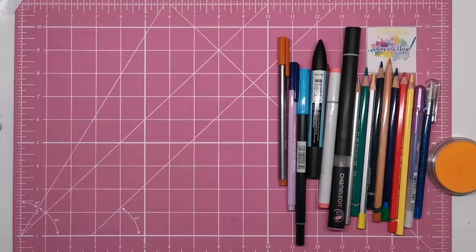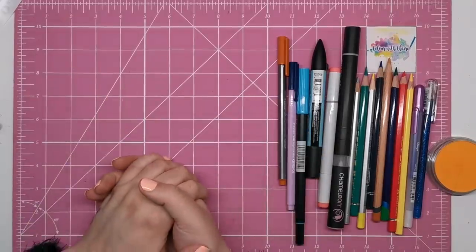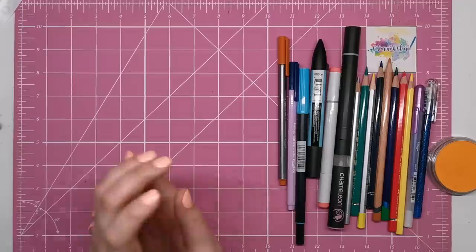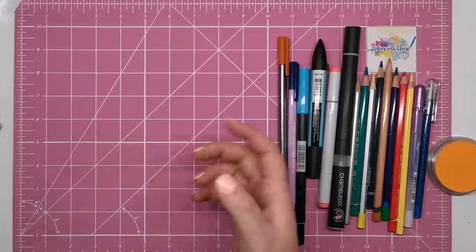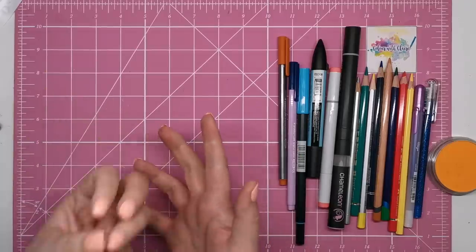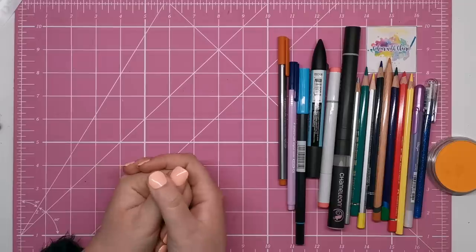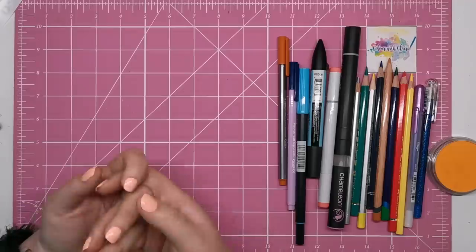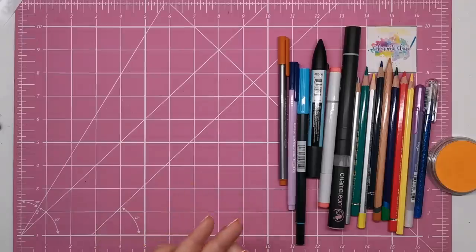Hi everyone and welcome to another video from Colour with Claire. I am slowly trying to convert some of my most popular blog posts into video format for YouTube, and this is one of the most popular — the ultimate beginner's guide to colouring for adults, which I created back in 2016 but updated at the beginning of this year. This video is more for those who are just getting into adult colouring and want a step in the right direction, explaining all about the different materials used.